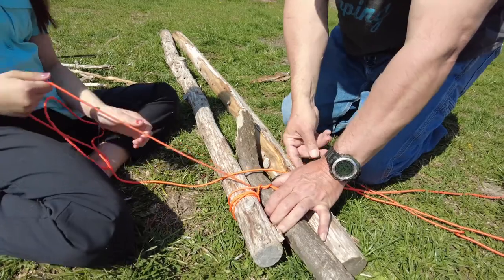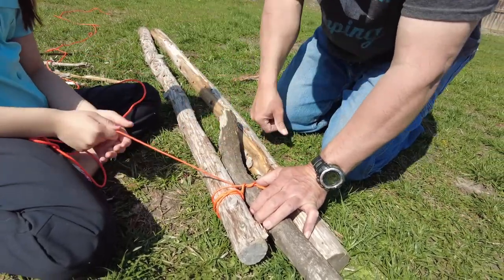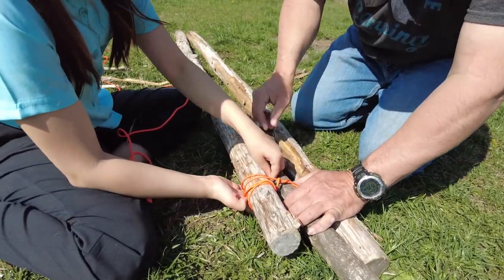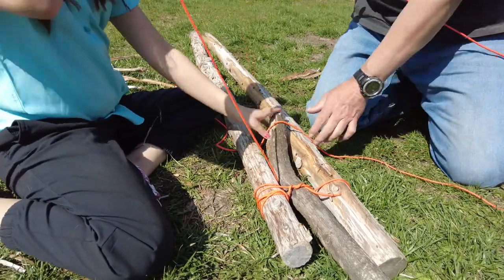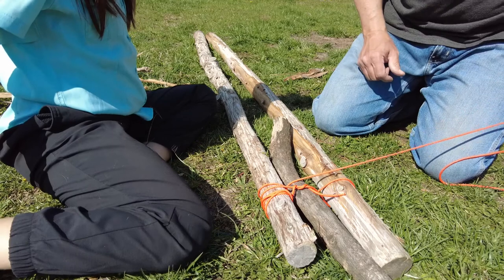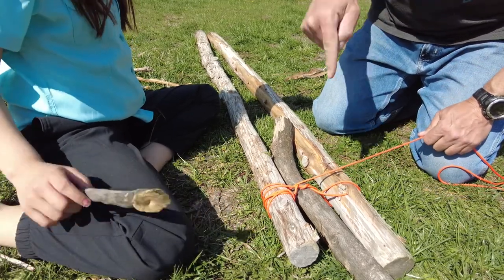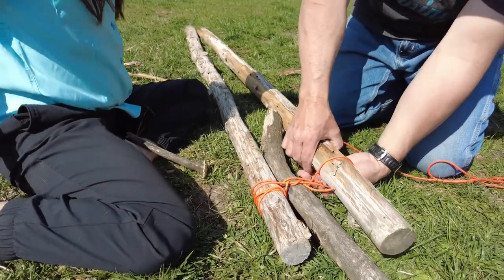As you saw there, I took the extra line from the clove hitch and I twisted it back inside, or back towards the lashing. Here we're working on our racking turns. We're going to do about five of these, and as we're putting these through here, I'm asking her which way it goes to make sure she understands how the rope goes in relation to the sticks.